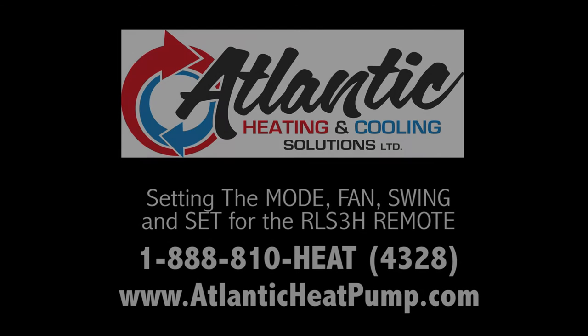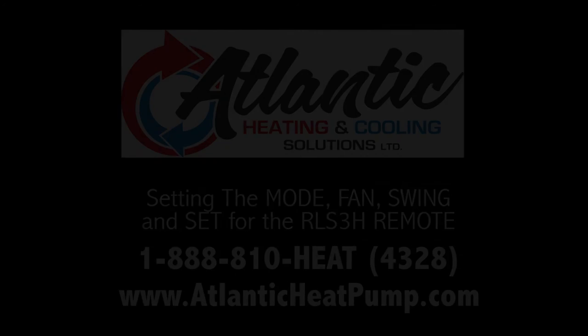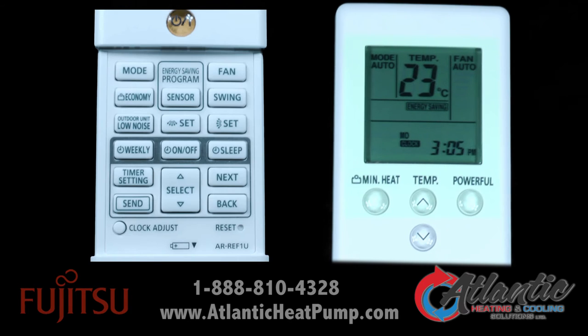Welcome to the video that shows what the mode, fan, swing and set buttons do on the remote control for your Fujitsu RLS 3H. First thing is to push the power button, which the manual calls the start stop button. Let's look at the mode button.